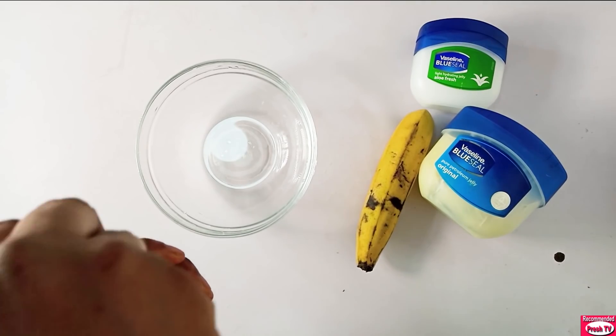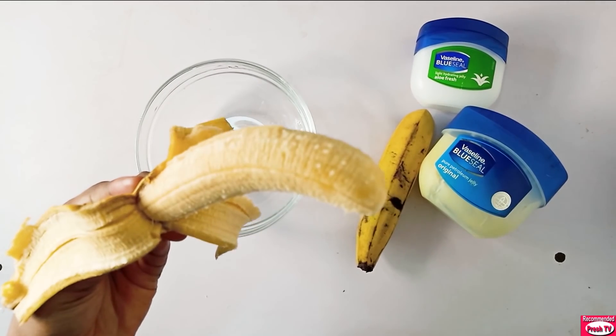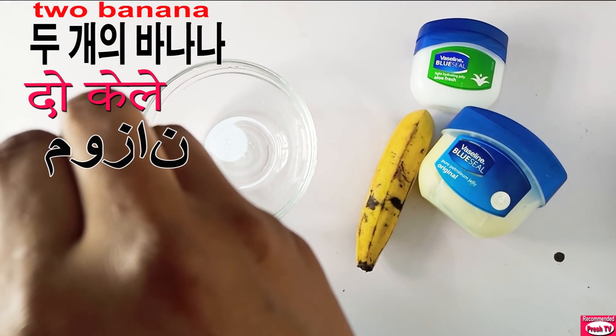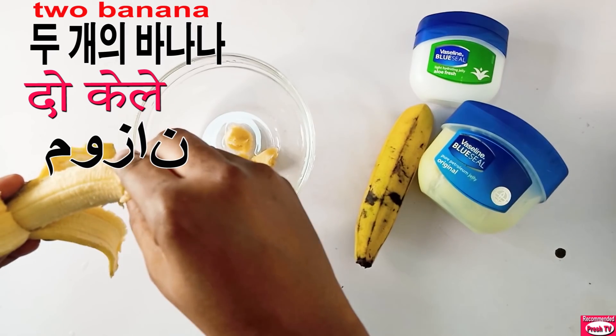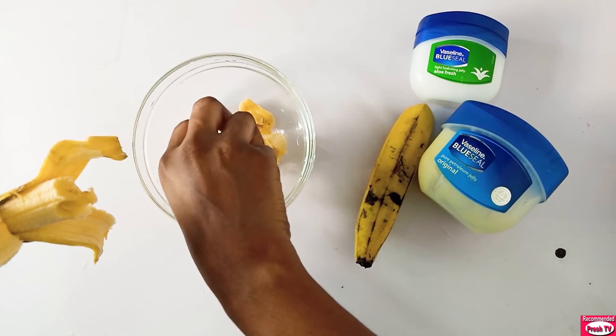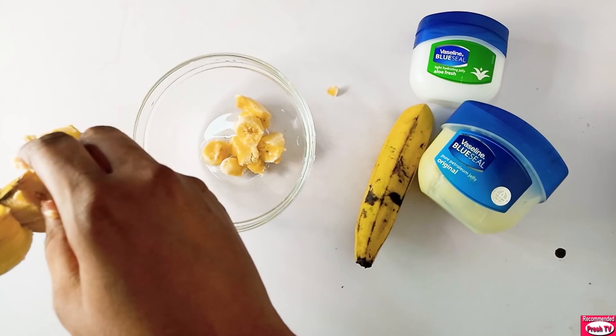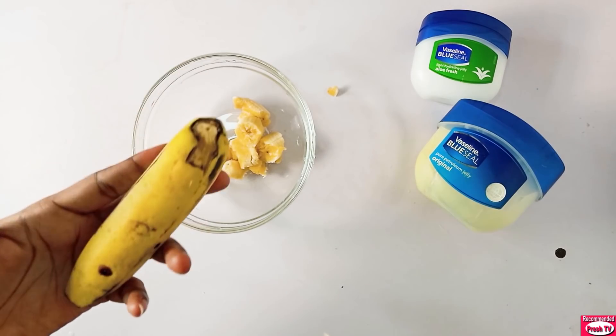The first thing I need is banana. I'll be using two bananas for this. I'll peel and cut them.